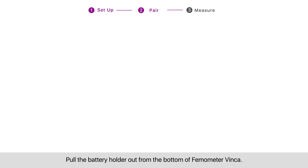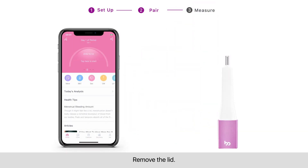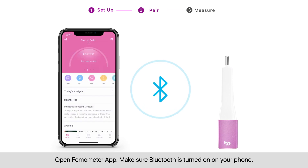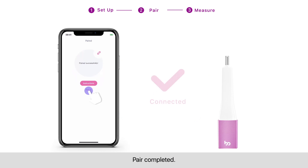Step two: pair. Pull the battery holder out from the bottom of Thermometer Vinca. Insert the button cell in the correct direction as indicated. Pull the holder back and remove the lid. Open the Thermometer app and make sure Bluetooth is turned on on your phone. Follow the instructions on the Thermometer app and pair Thermometer Vinca. Pair completed.